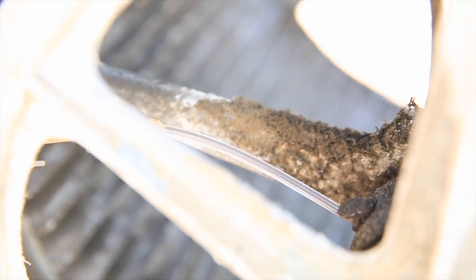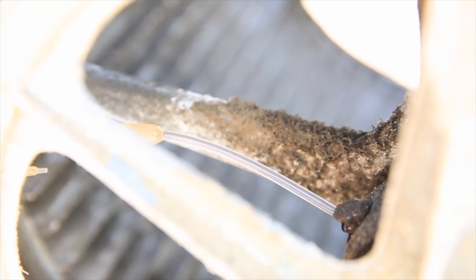Next step: oil. You want to put a little bit of oil in the wheel that spins the motor, just to keep it moving nice and smooth.